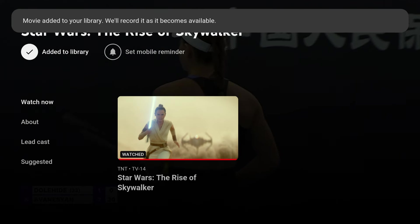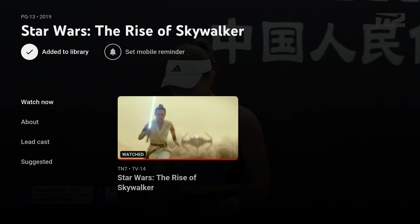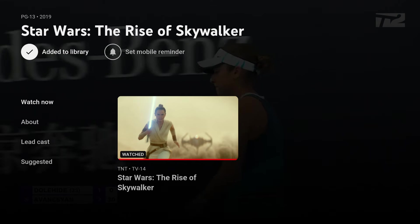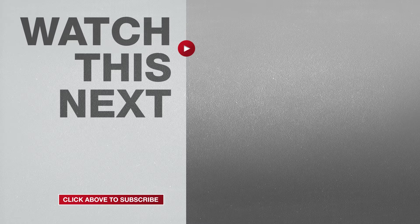And here's one last thing. If I want to stop recording a program, all I have to do is select the check mark again and it will turn back to a plus — that means recording will stop. And what I just showed you is what you need to know to record YouTube TV shows on a Smart TV. If this video was helpful, please give me a thumbs up and hit the subscribe button to stay up to date on all my weekly videos. I'll see you next time.